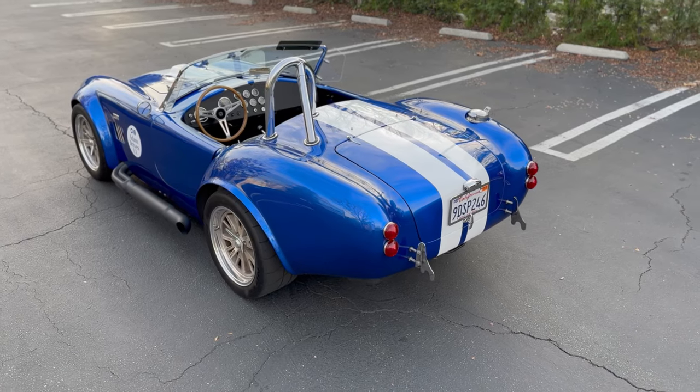I've owned my Cobra for about a month now, and there are three things that shocked me that I hate about this car, and three things that surprised me that I absolutely love about it. We're going to start with the things I hate.